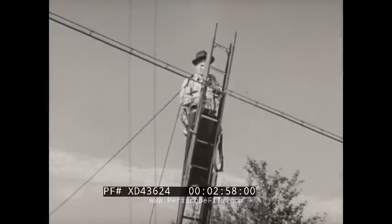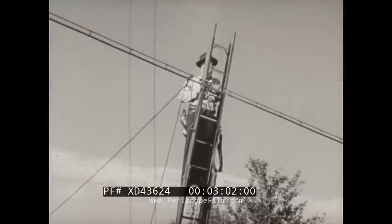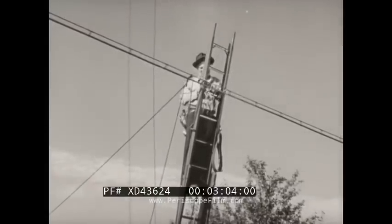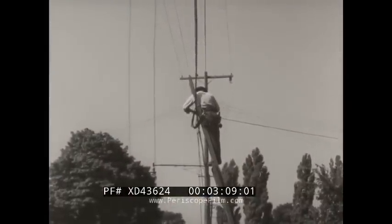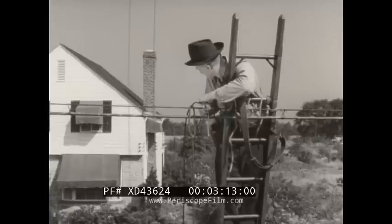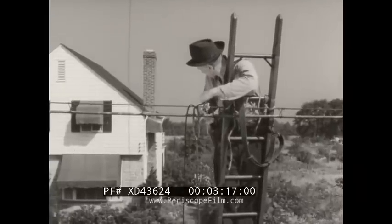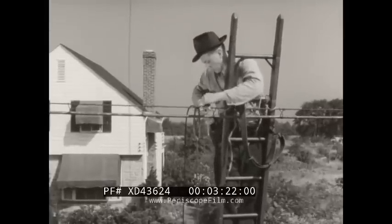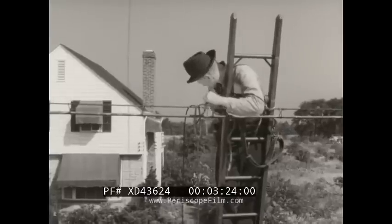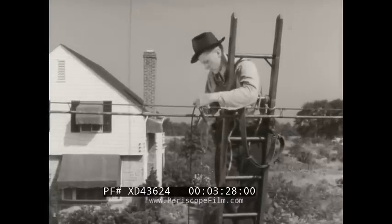Ted's first job on the ladder is to lash it securely to the strand to prevent it sliding sideways or being pulled over while he's working aloft. The weight of the ladder and installer is displacing the strand toward the street, so Ted provides the minimum required amount of sag, knowing that when he descends and removes the ladder, the strand will swing back toward the house. This added sag will help prevent trouble in the drop, and in this case there's no problem of clearance.